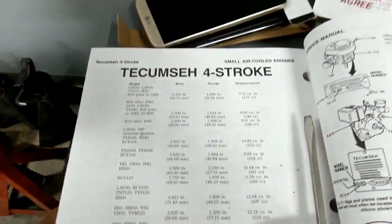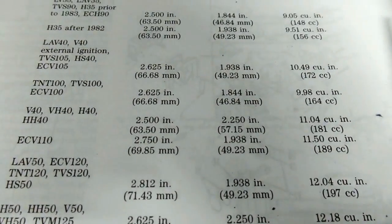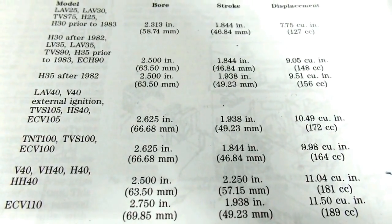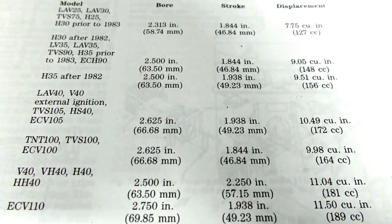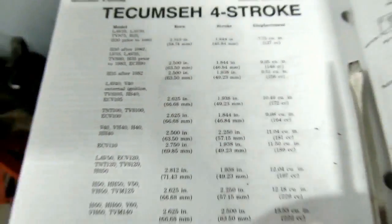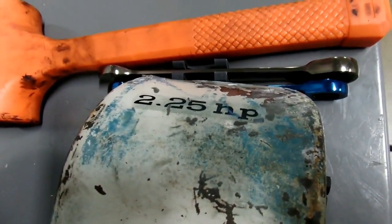In our small air-cooled motor book by Climber, you can see that 2.625 bore and 1.938 stroke could be a V40 or an HS40 — and that would be the four horsepower motor that it should be, not the two and a quarter that it says on the shroud.